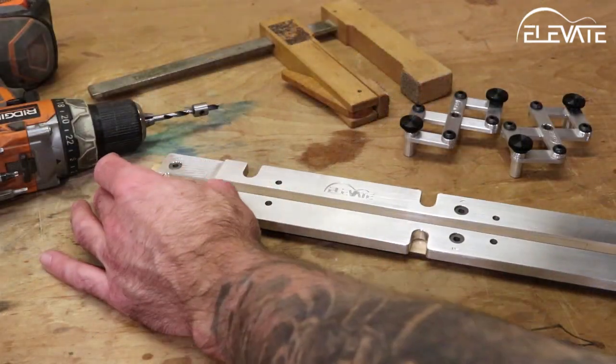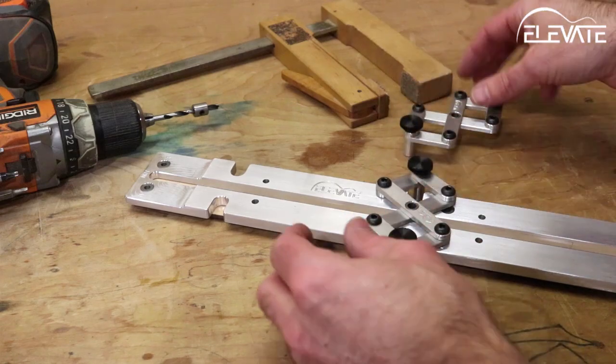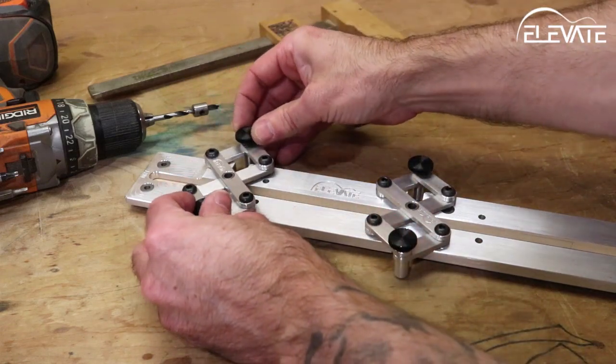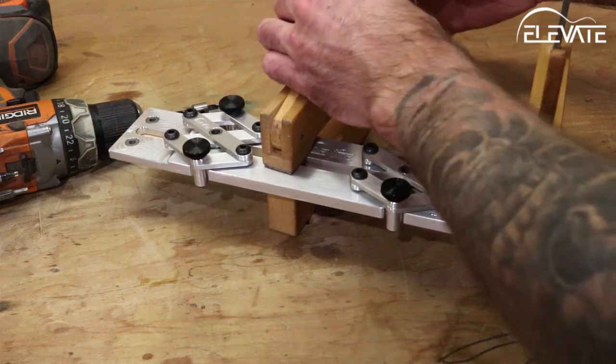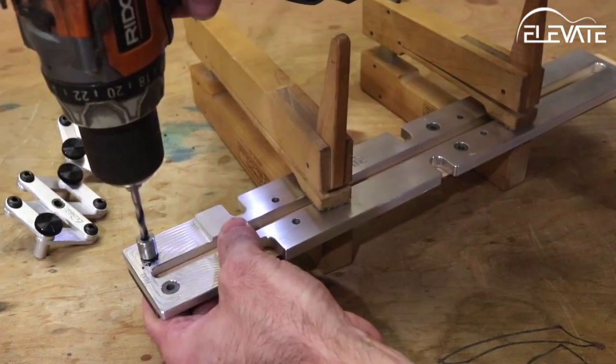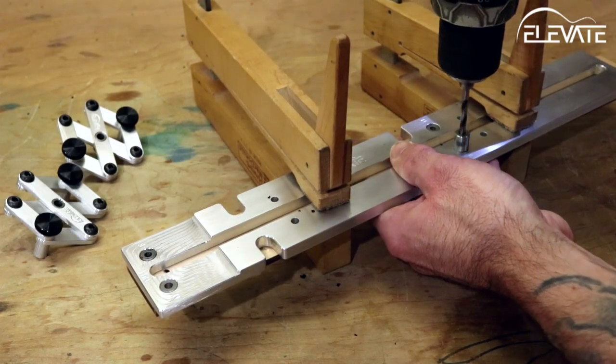The same steps will be repeated for the fingerboard. Align the jig to the nut and center it on the board using the articulating clamps. Clamp the jig down, set the depth of your drill bit ensuring the bit won't penetrate through the front of the workpiece, and drill using the bushings labeled F.